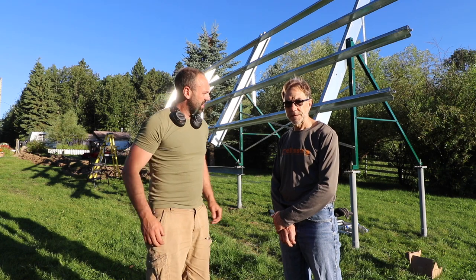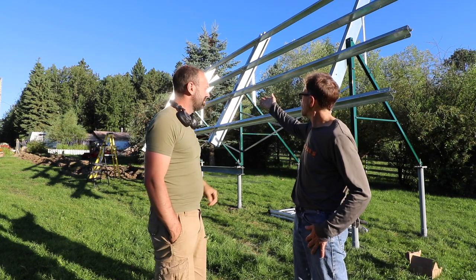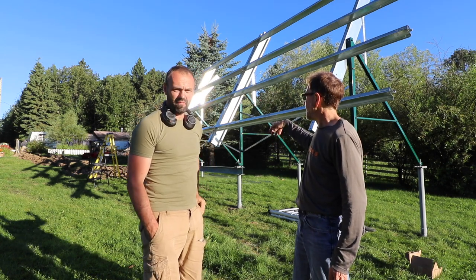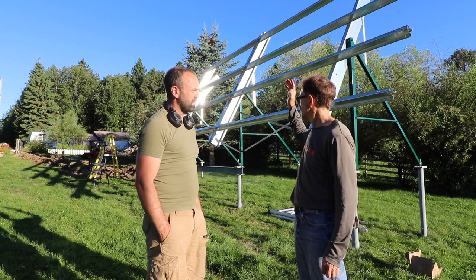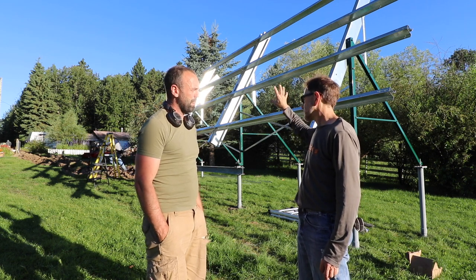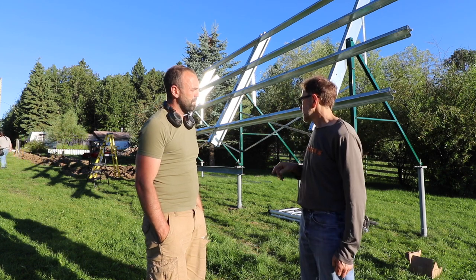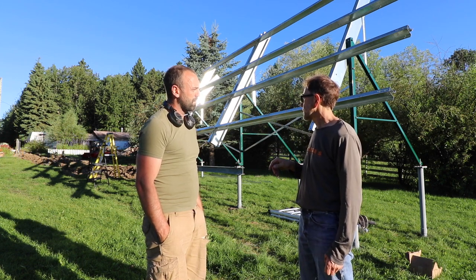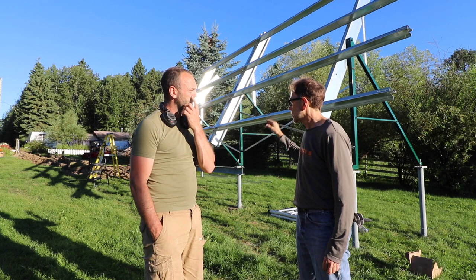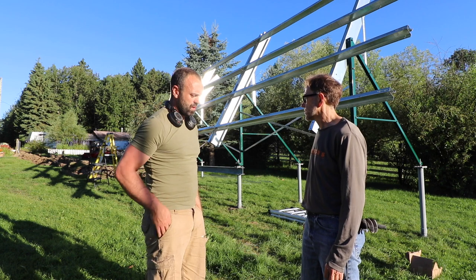Today we're carrying on with the final assembly of the racking - that won't take very long, we just ran out of steam last night. Then we'll be putting up the micro-inverters, and after the micro-inverters are up and all wired, we put the panels on and plug them into the micro-inverters. So we should have some panels up today. Meanwhile, the electricians still have a lot to do - the main panel's mounted and the solar panel's mounted, but there's a lot of wire to run in between and back to the main connection.